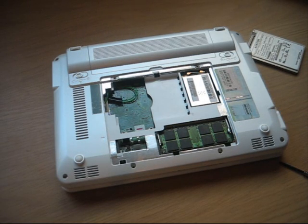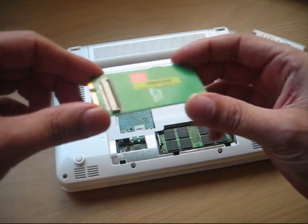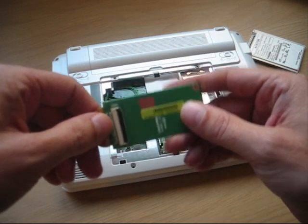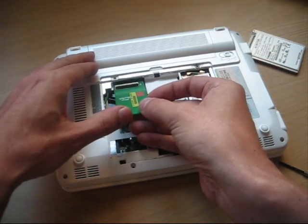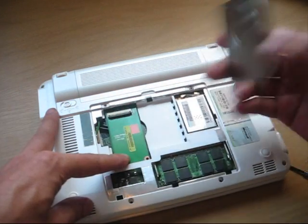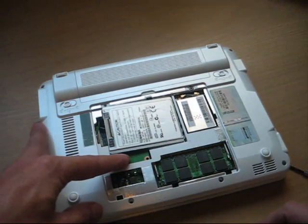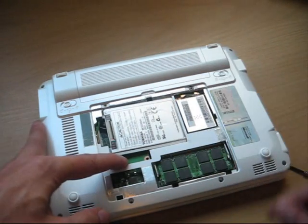What brought me to this idea was actually Asus themselves. I have here Asus's own adapter from the EPC 900 hard drive version, which is sold only in China currently. But this adapter is not good for this use, as I will show you. As the connector is over there, putting a hard drive there would raise the hard drive too much, so it doesn't fit inside — even if you cut away parts here.